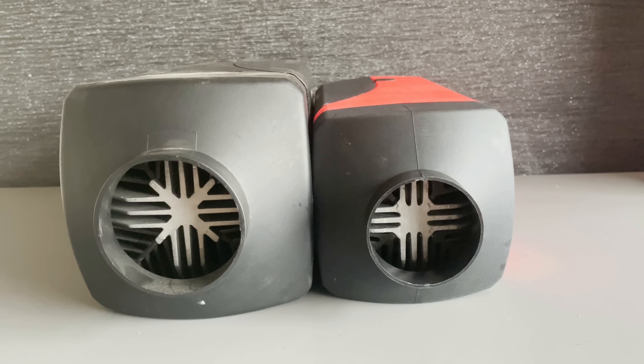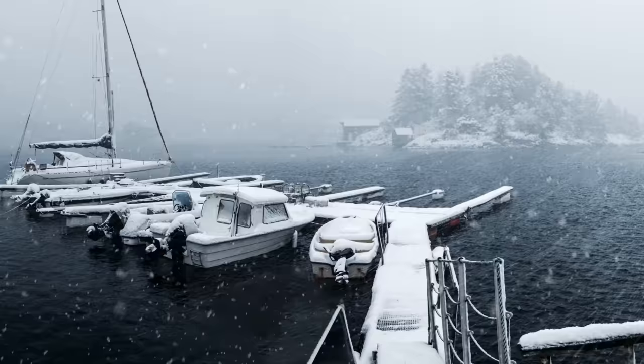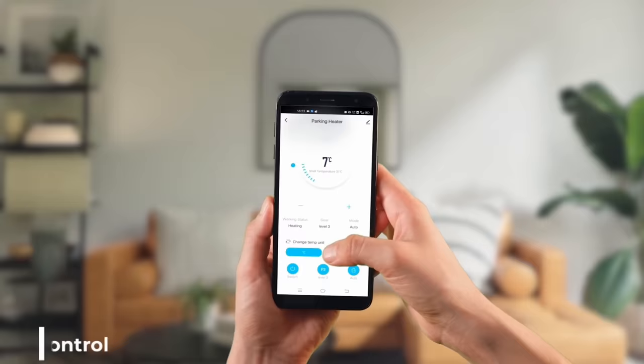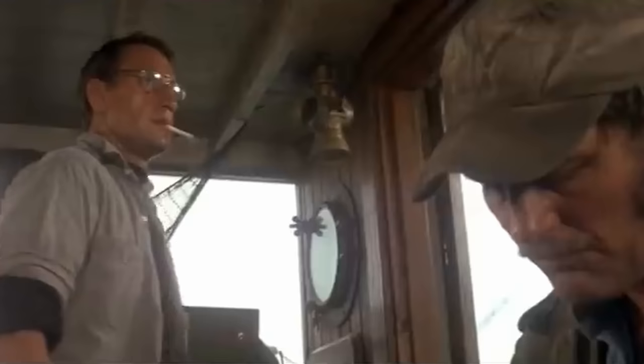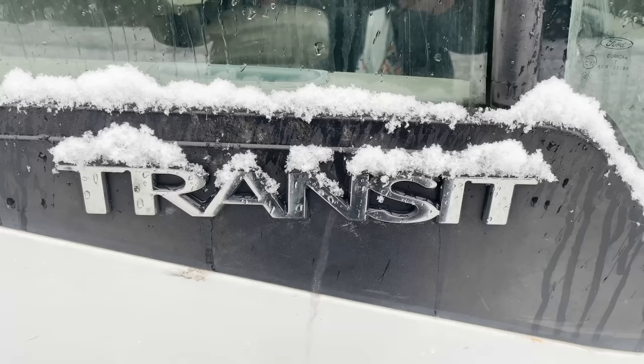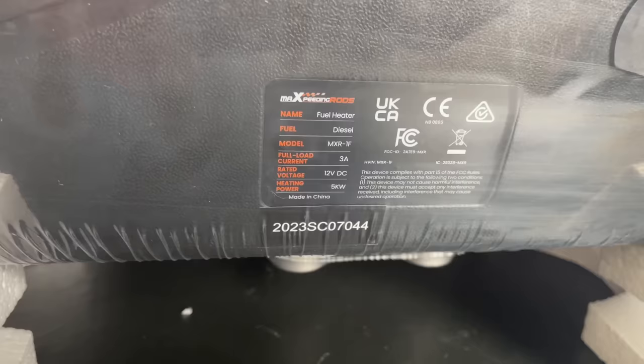So first off, what size do you need — 2kW or 5kW? It all depends on your specific circumstances, what you want to use it to heat, how you'll be using it, and a bit of personal preference. The bigger the space you want to heat, the more powerful heater you'll need. If you have a car derived van, short wheelbase van or a medium wheelbase van, a 5kW heater will be way too hot, even if your van isn't insulated. The best option for you is 100% a 2kW unit.